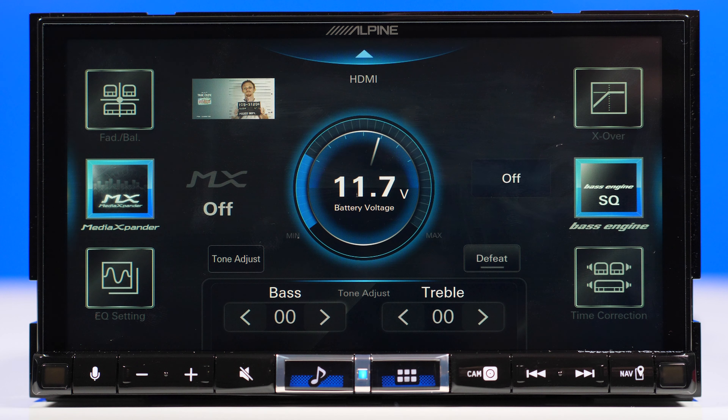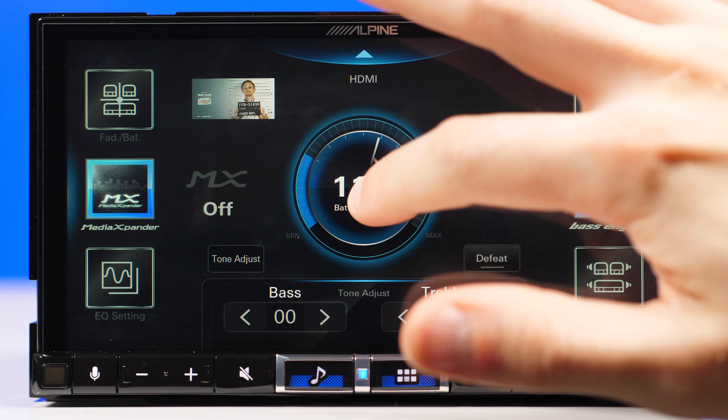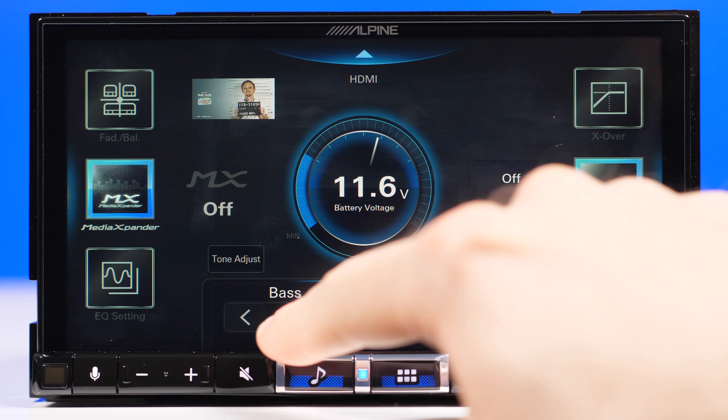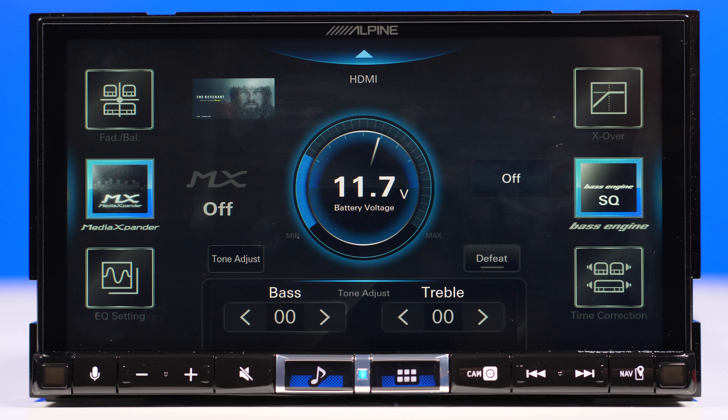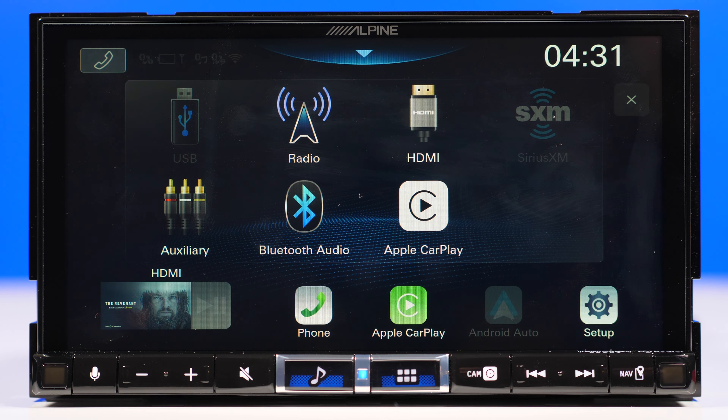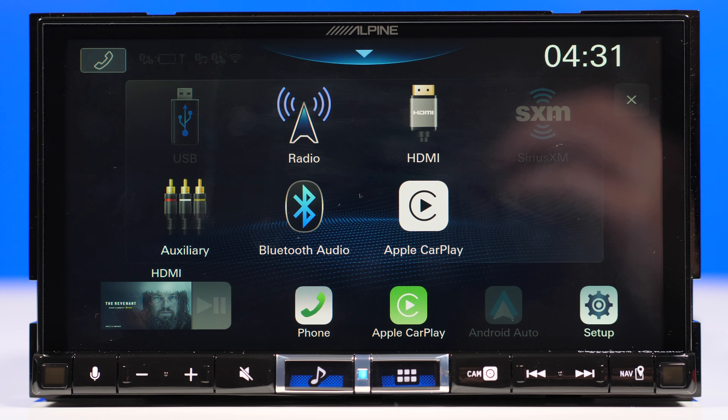Media expander has three levels. It makes the vocals or instruments sound distinct regardless of the music source — whether radio FM, USB flash drive, or iPod — allowing music to be reproduced clearly even in cars with a lot of road noise. That center gauge shows the battery voltage so you can keep an eye on it while adjusting the bass or increasing the volume, making sure the battery isn't going to die. So that's it for the ILX507 — I hope you enjoyed this video. If you liked it, click like and subscribe for more similar content. I'll see you in the next video.